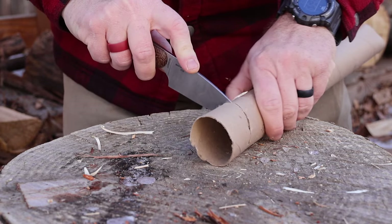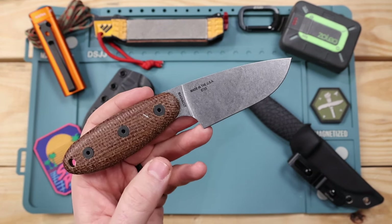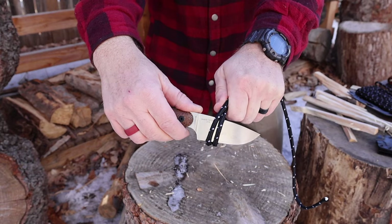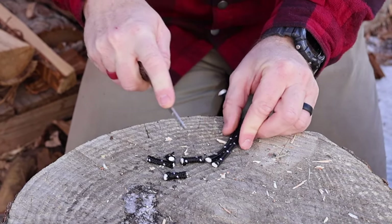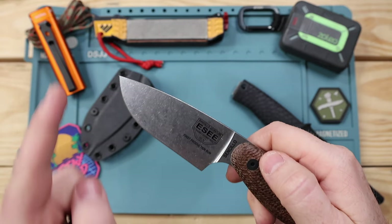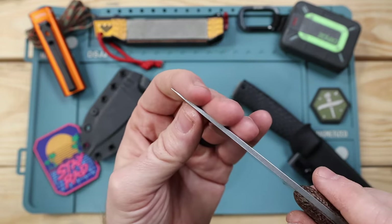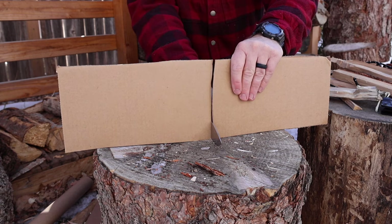MagnaCut won't have the wear resistance of M390 or 20CV — those will be tougher to resharpen in the field — but MagnaCut will have almost double the durability of those steels. I'm not sure of the exact Rockwell hardness Essie is using, but from my experience they've always done excellent heat treats. Handle to tip is three and a half inches, cutting edge about 3.3 inches, on an eighth-of-an-inch thick stock that slowly tapers to a precise tip. That tip is built for precision, not prying — don't try to dig a nail out of wood with it or you'll likely snap it.